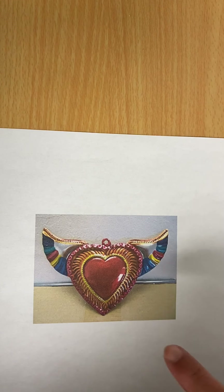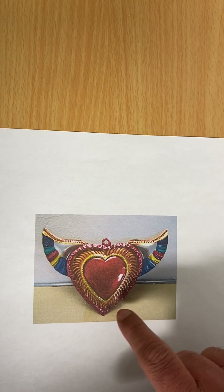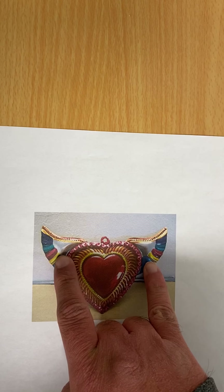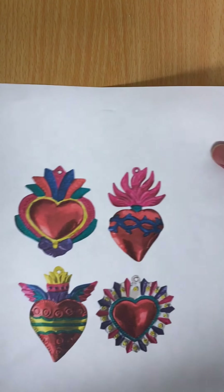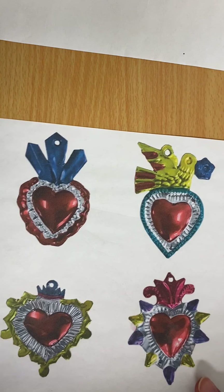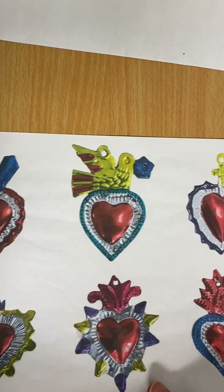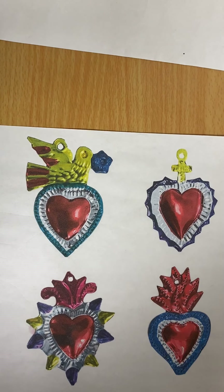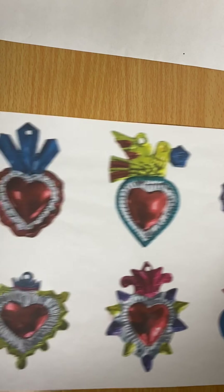It starts off with a heart, and then they add extra things around the heart. This one has wings around it. And here are some other examples and a few more, to give you an idea of what we are doing.